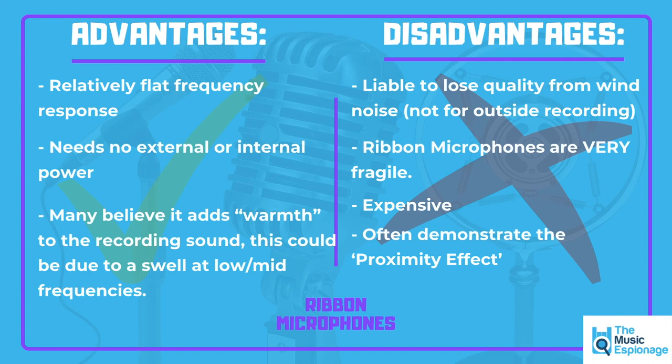These microphones also demonstrate something called the proximity effect. That's basically where, as a vocalist — or any sound source, such as vocals, guitar, or a violin — moves closer to the microphone, we see a boost in low frequencies. As that sound source moves closer to the actual microphone, we get a boost in low frequencies, and that's called the proximity effect.